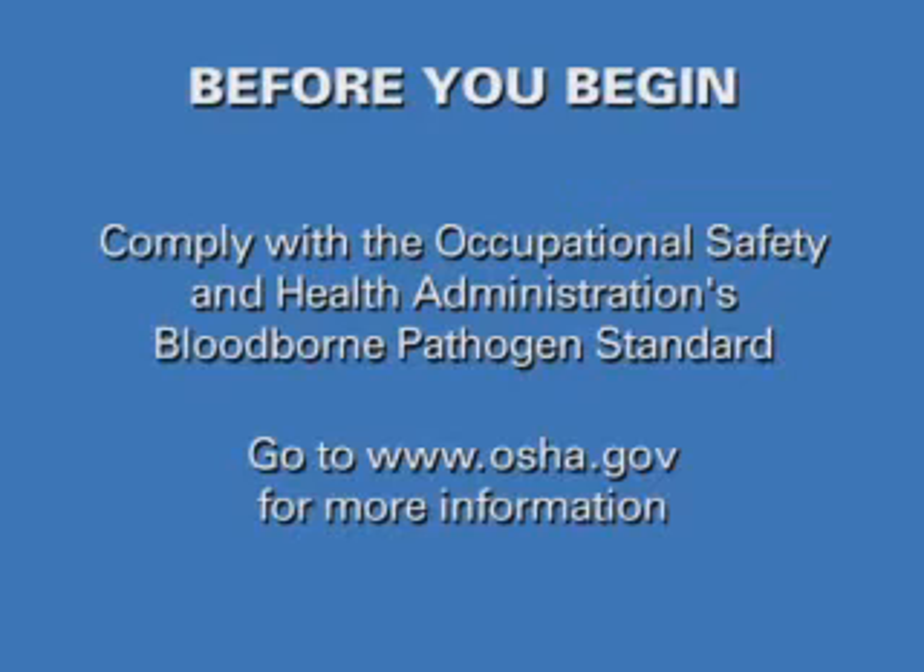Before you begin to provide immunizations as a service, you will need to be in compliance with the Occupational Safety and Health Administration's Bloodborne Pathogen Standard.